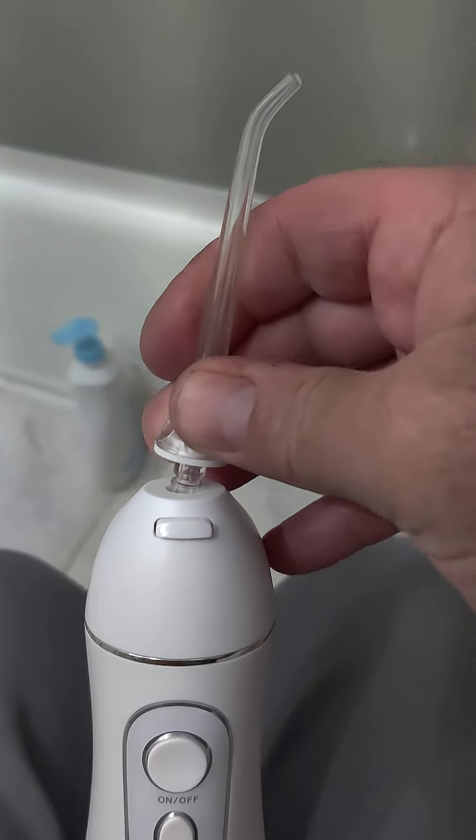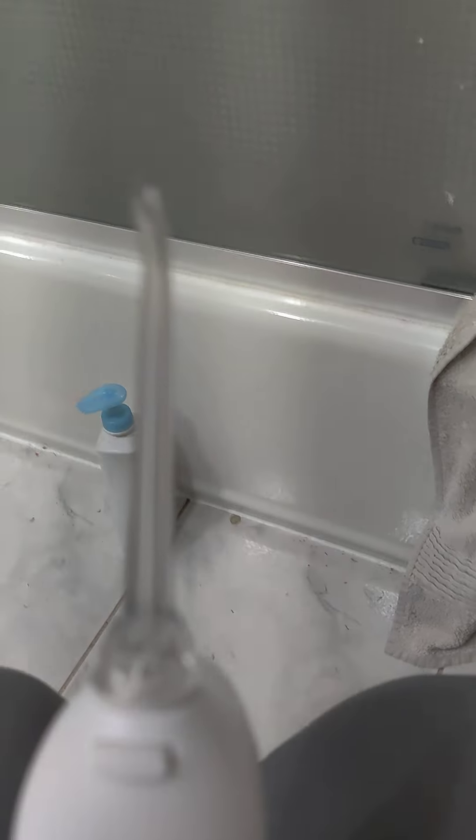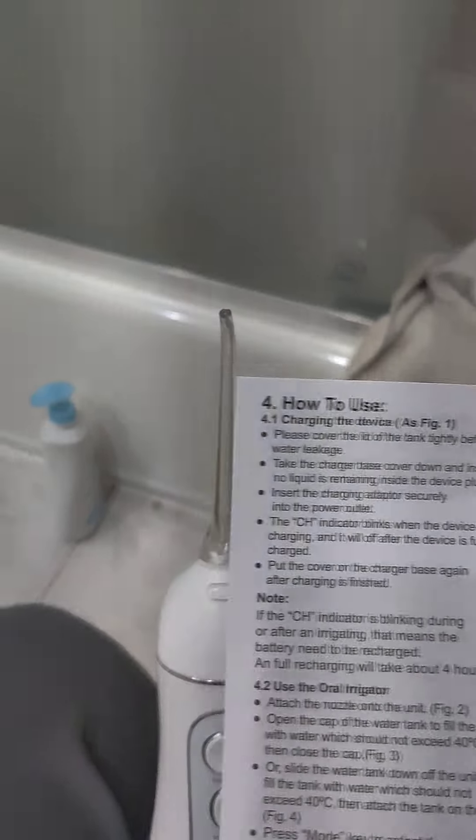I looked at the directions. I started looking at them and then I stopped. So I think this just pops in. And then I think you've got to fill it with water. I'm also adding a drop of oil of oregano into the unit.